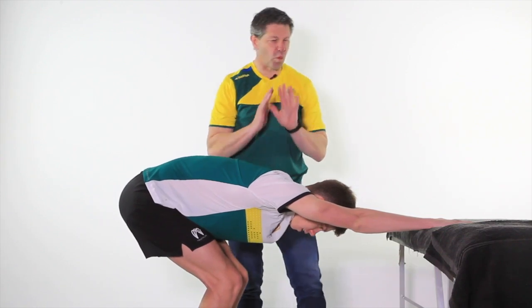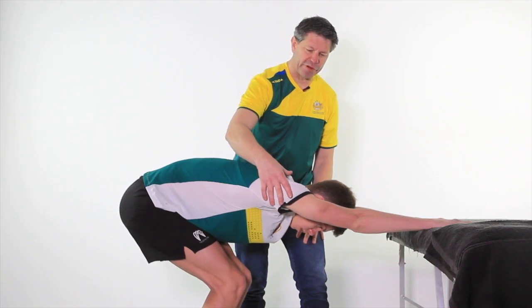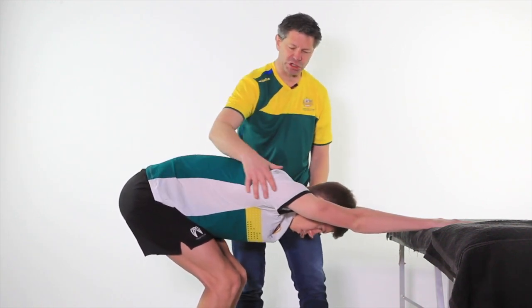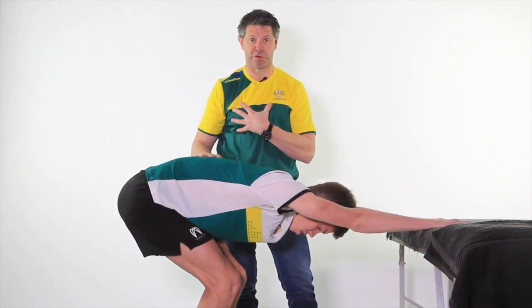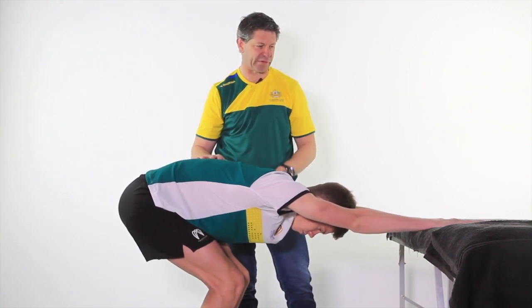This is a wonderful stretch for incorporating lat dorsi, posterior rotator cuff, and all the way up into the tricep. It's a long chain stretch, and one of my favourite ones that I do personally after the gym, but also for your upper body athletes.